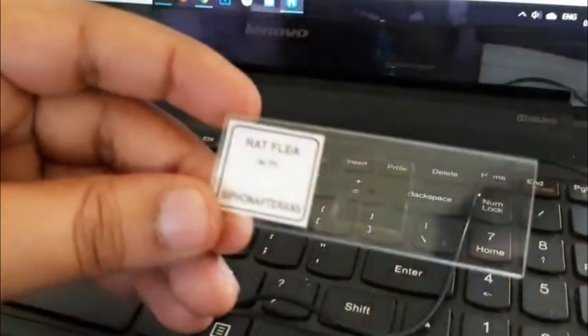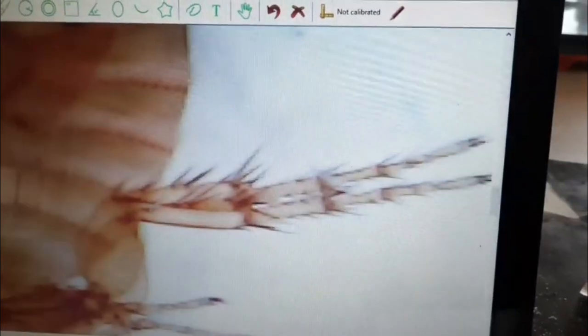This is the rat flea slide. I'll put it on a white background and focus on it. You can see the mouth parts, the body segmentation, and the abdomen. Let me show you the other side — the hind legs, the bristles, and the claws on the legs can also be easily seen.